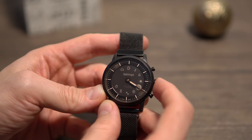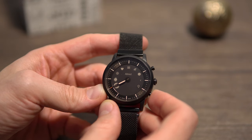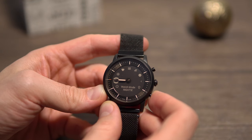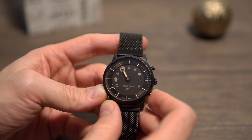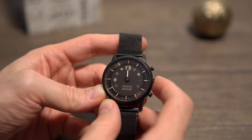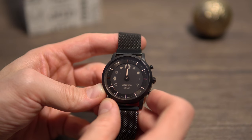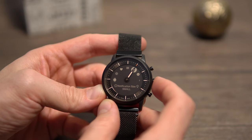Then there's the settings menu where you can find the software version, the wear-side change, the dial info, the option to toggle HR on or off, and the vibration type — which feels premium as it also has subtle vibrations if you like. There are also text size selections, a do-not-disturb option, and finally the backlighting on/off setting.